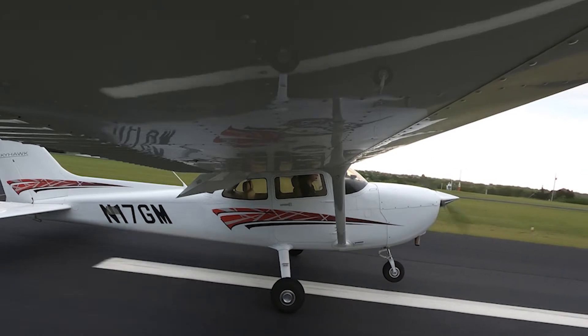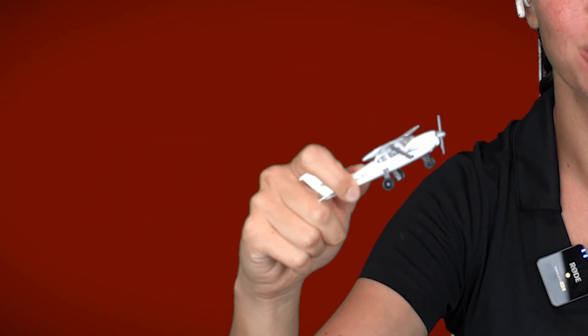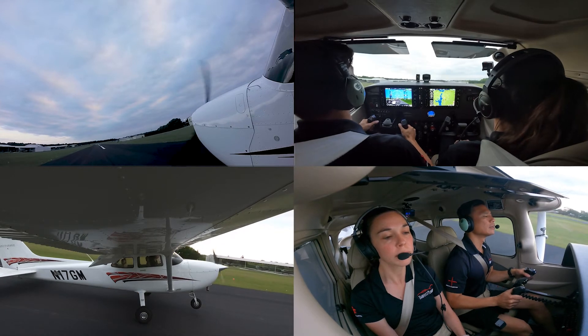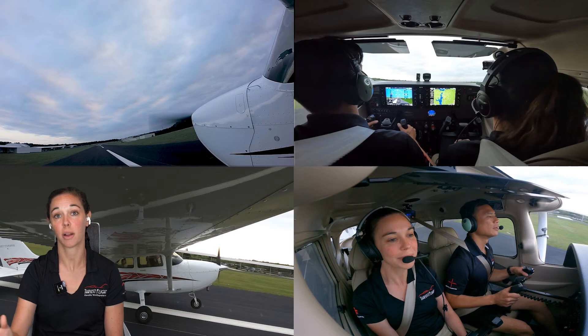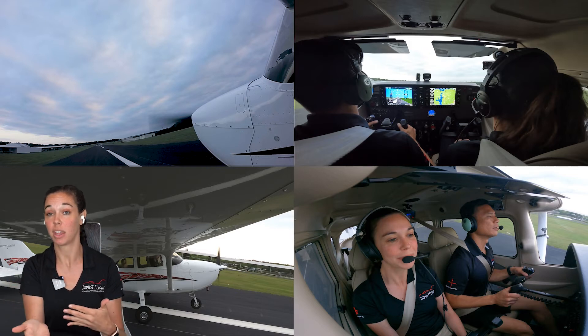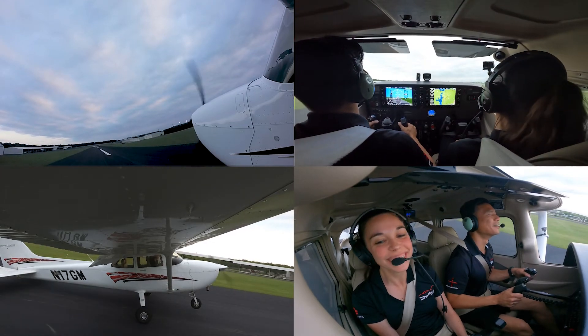You'll also notice the centerline is running right between his wheels as you look at the video — he's keeping perfect longitudinal alignment as the airplane rolls down the runway, making rudder corrections to stay on the centerline. That's really hard as a new student; it's a common mistake to veer off to one side because the nose is so high it's hard to see in front of you. Take a look at his hands and how far back he's got the control yoke to keep that nose wheel high.